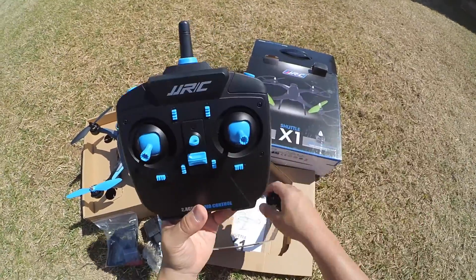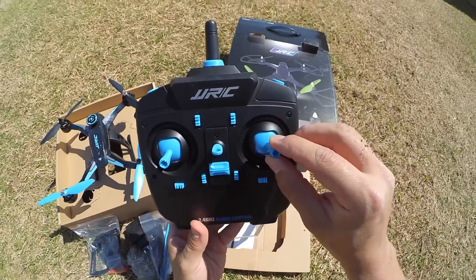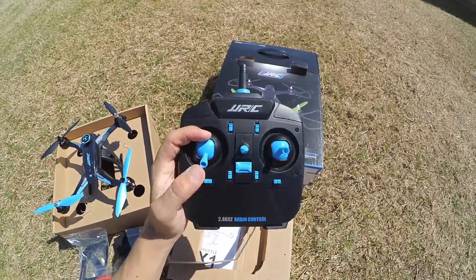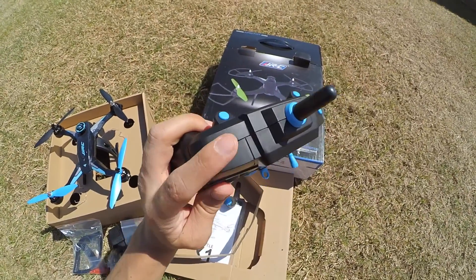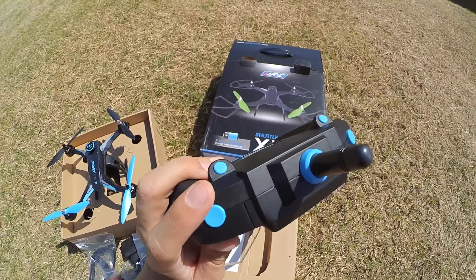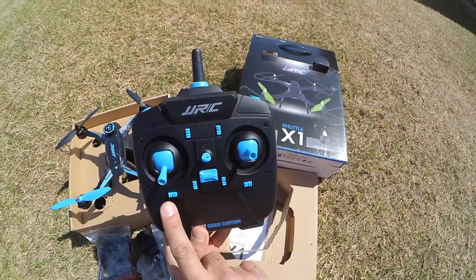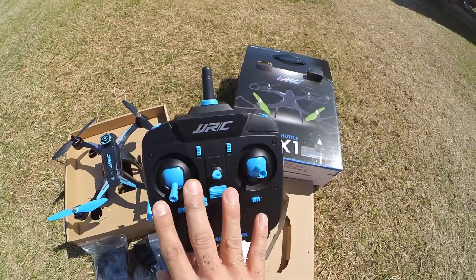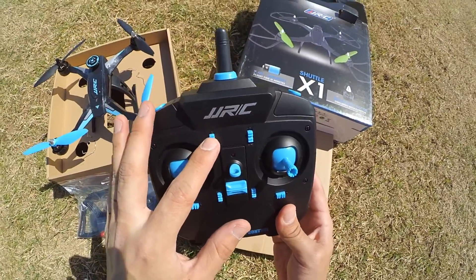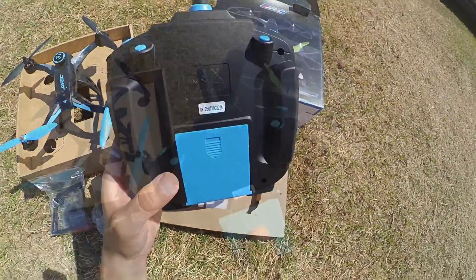Here is the remote. It is fairly straightforward and very standard — it is Mode 2. The right stick controls your pitch and roll. The left stick controls your throttle, elevator, and yaw. The right shoulder button controls your rates — there are three different rates, all good, with the third rate being super fast. The other shoulder button doesn't really do much. Down here you have four trim buttons for your controls. If you have a camera for the quad, you control it with this button. These other two buttons don't have uses as far as I can tell from the directions. It uses four AA batteries.